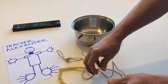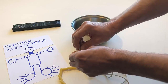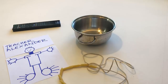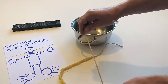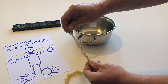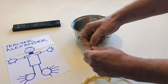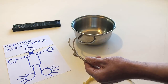Take the loop. Undo the loop. Tie the two ends of the string together. Make a knot. Put the pasta necklace back on the table.